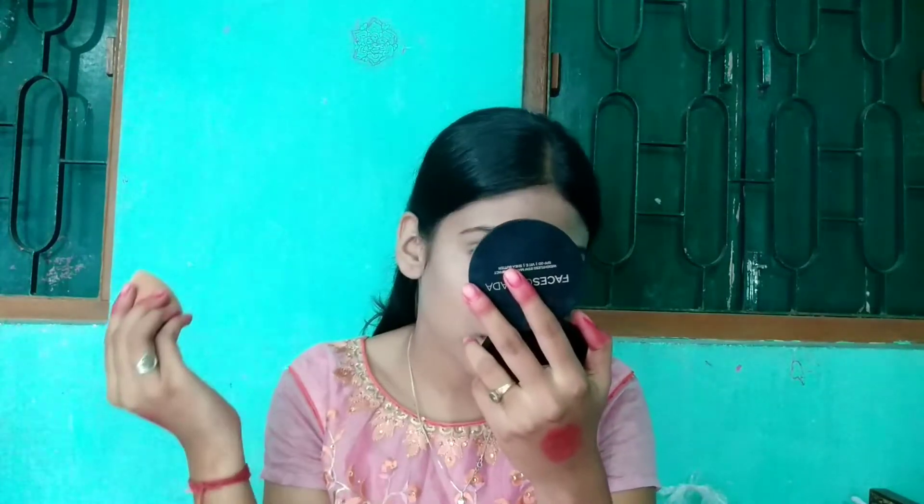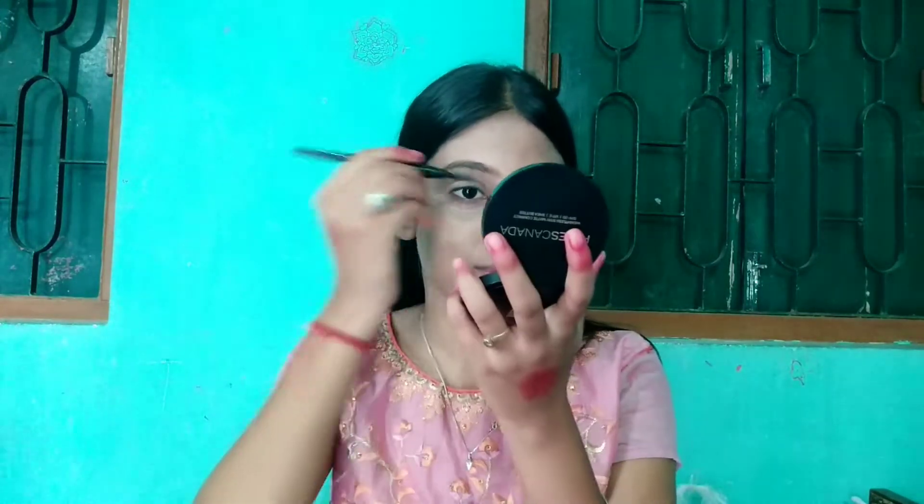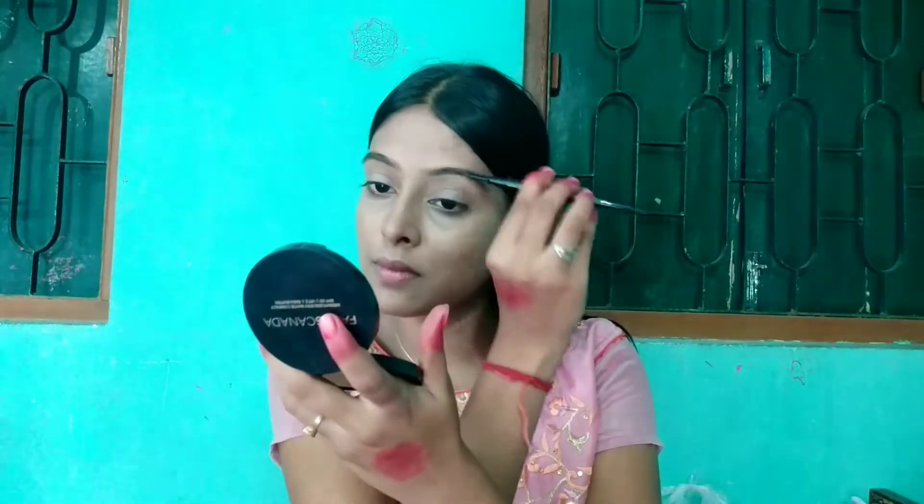After setting with the compact, I will set my brows. For the brows, I am using this Hilary Roda eyebrow pencil 2-in-1. I will first brush my eyebrows and then, in a natural way, fill them in with the pencil side.